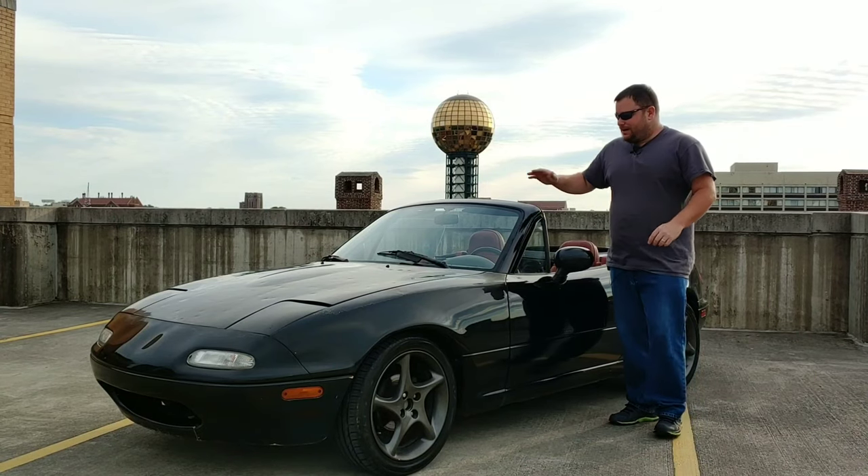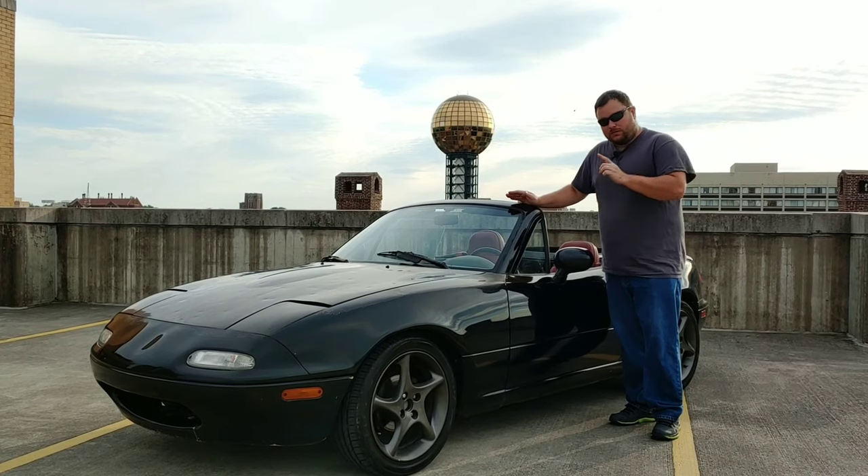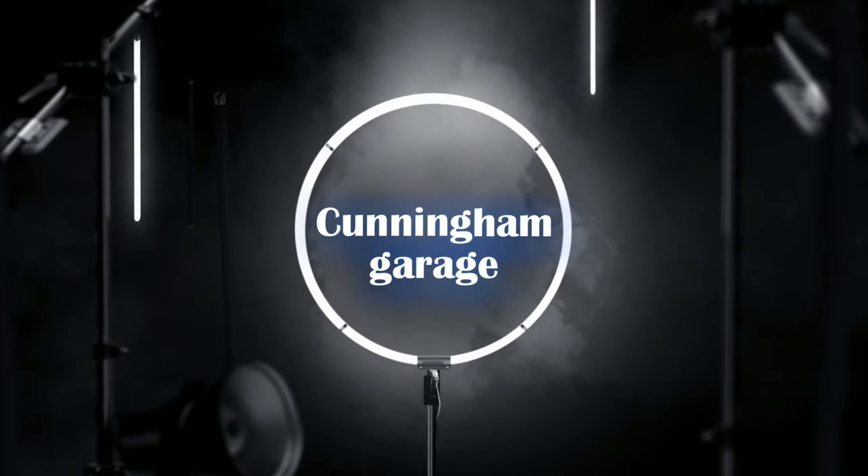What's going on everyone? Welcome back. Today we're going to discuss what it's like to own and live with a $500 car and what it really costs over a six-month period. Hey everyone, welcome back. I'm Steve with Cunningham Garage and that's Stuart Little in the background. Before we go talking about the car, I just want to say thank you to all my subscribers. If you're new to the channel and you love the content, smash that subscribe button. So, let's go and talk about the car.